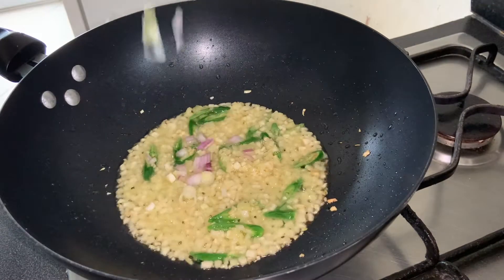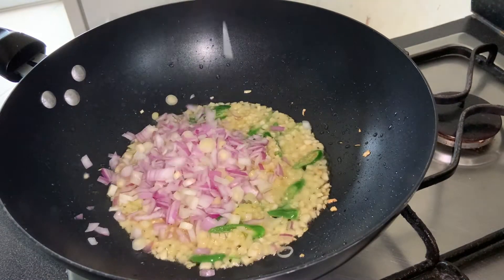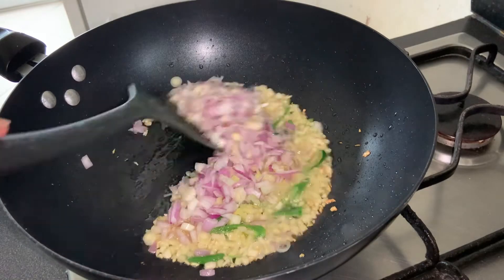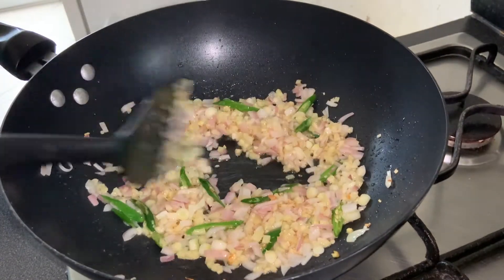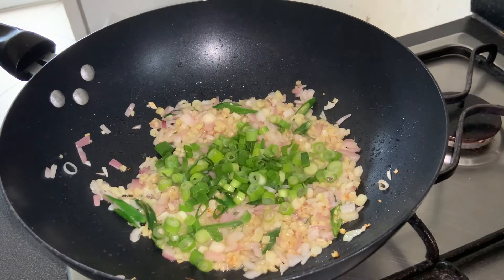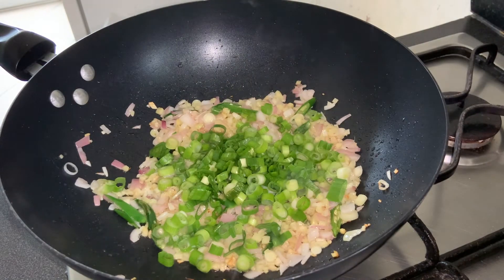Now add 1 medium-size finely chopped onion and cook on a high flame for a minute or two. To this, add 1/4 cup spring onion greens and mix.